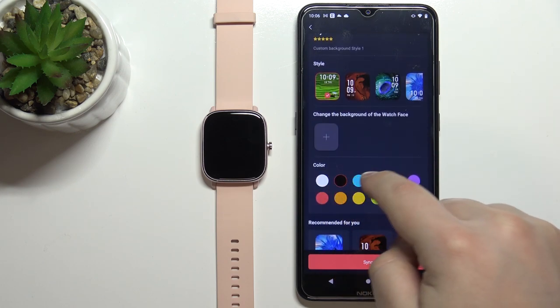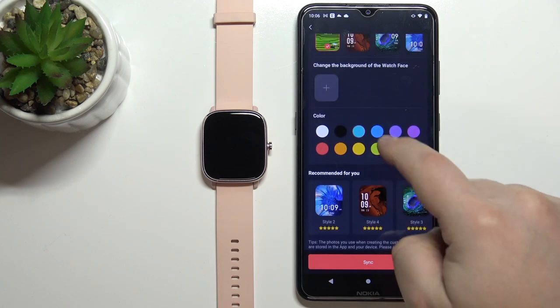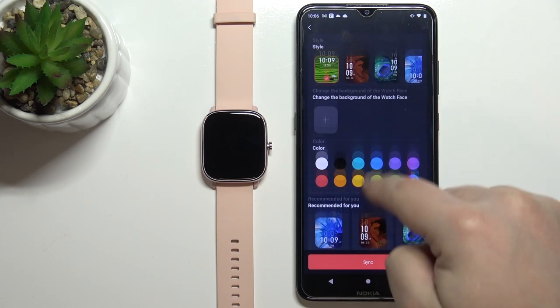Below we have Colors. Basically we can change the color of the text. Yes, as you can see. So let's select something like yellow, for example.